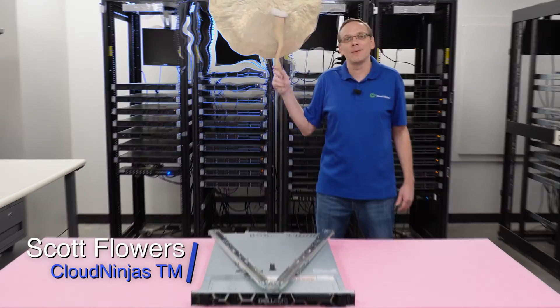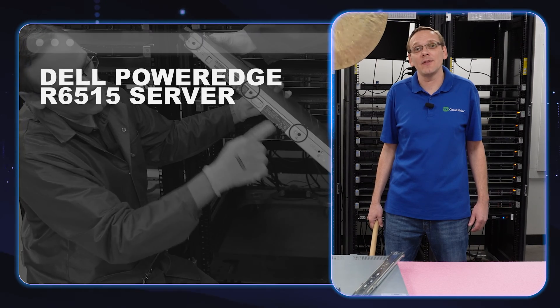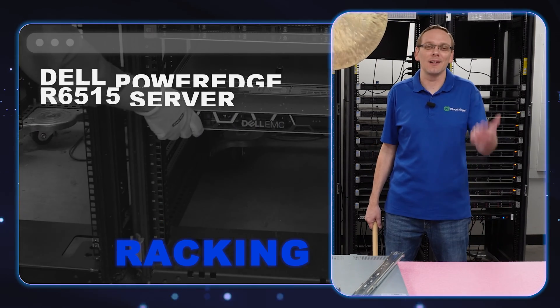Hi, I'm Scott Flowers with Cloud Ninjas. Today we're here to continue our series on the Dell PowerEdge R6515. In this video we're gonna show you how to rack your server. Let's get going!